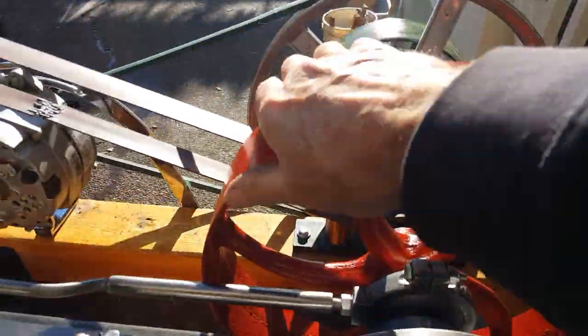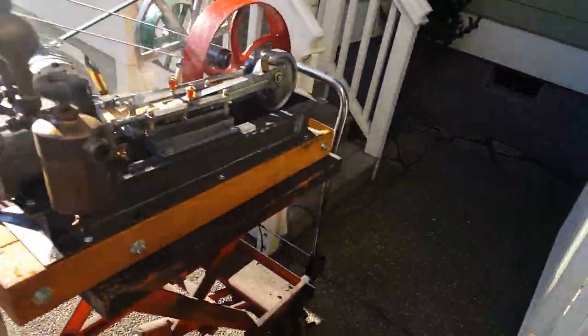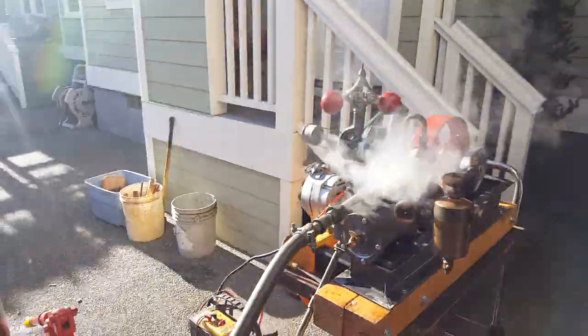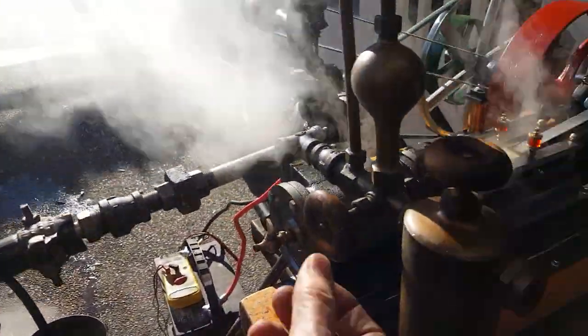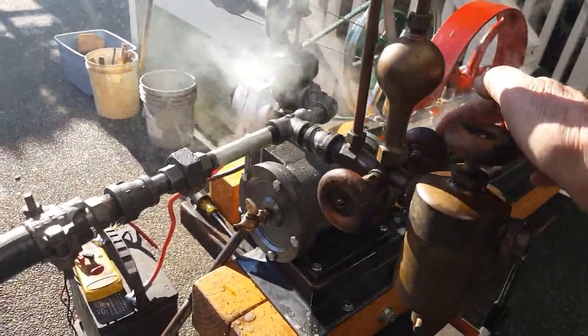That pop-off valve is going to go again. See, it didn't take off right away — I'll try that over again. Just bring it to top dead center and turn on the steam. I've got the oiler valves open about a quarter of a turn. I'll check that and fill it with oil before I ship it. Steam pressure goes inside the oiler and it pushes out a metered amount based upon how open these valves are.